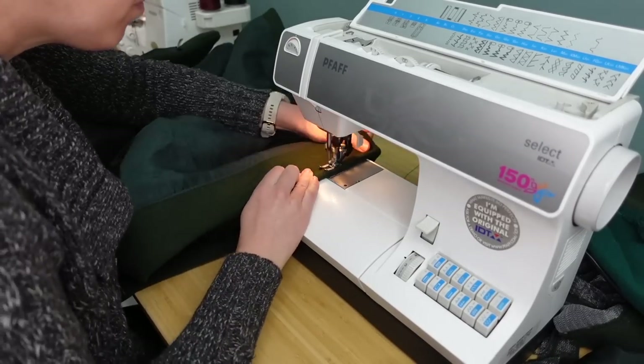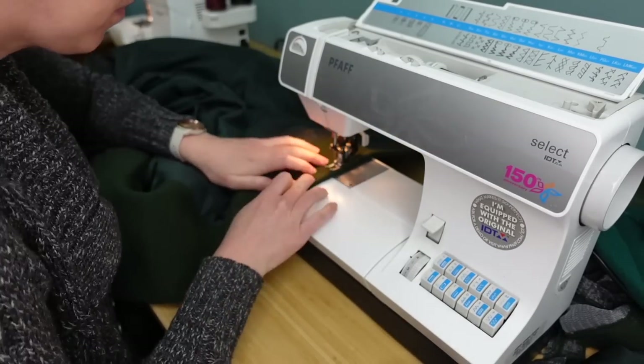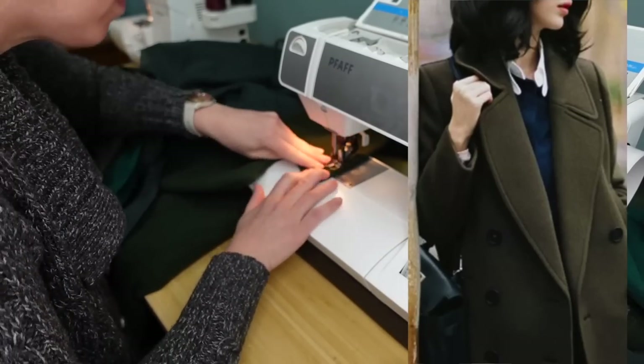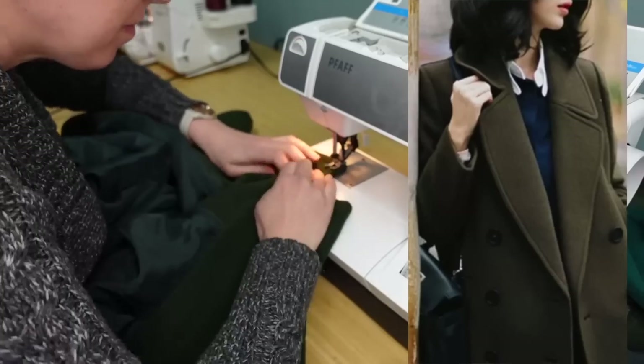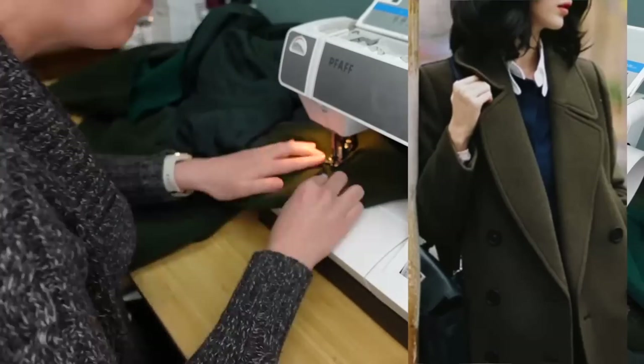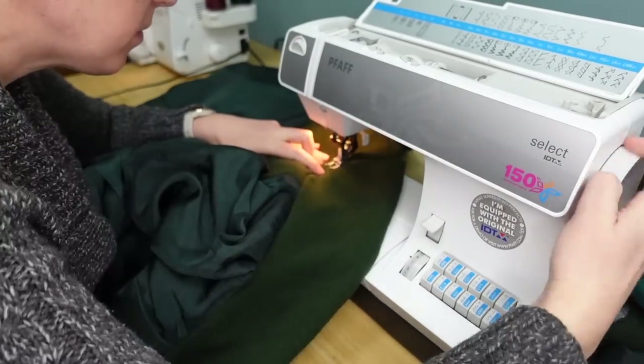I just wanted to topstitch around the entire edge of the lapels and the collar, and I'm going with a kind of wide topstitch here. I really liked some images I saw online of that wide topstitching at the lapel — it kind of had a little bit of a vintage feel to it. So I'm going all the way around the lapel and the collar on both sides.